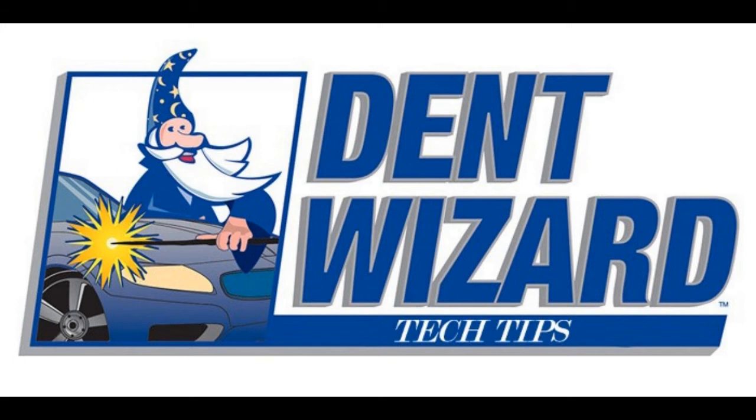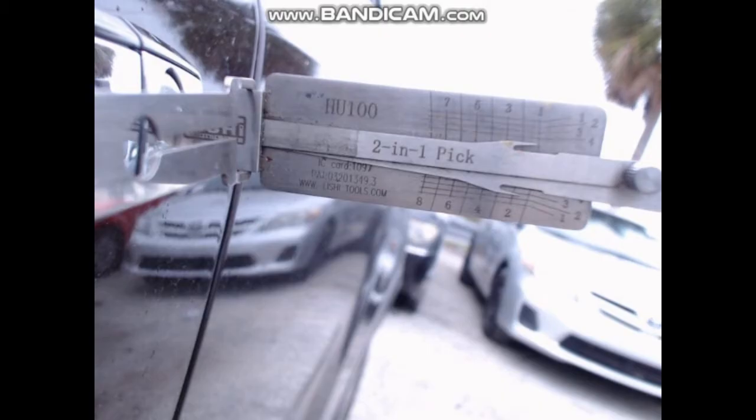Hi and welcome to DentWizard Tech Tips. Today we will be showing you how to use the HU-100 Lichey for GM Lasertrack.